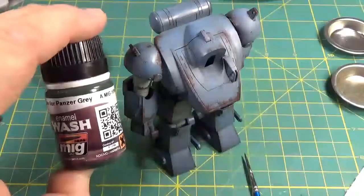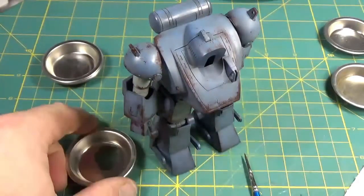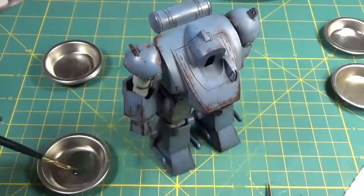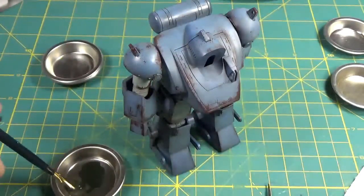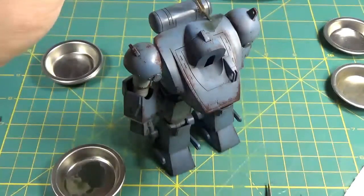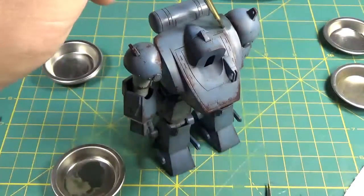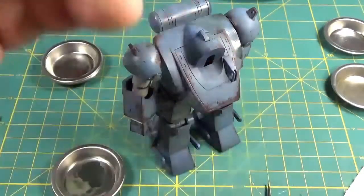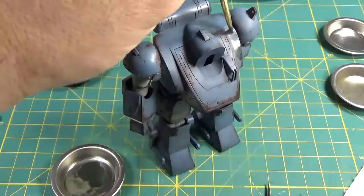Moving on to Blue Wash for Panzer Gray. I'm using this because the robot is a blue color, but it also creates additional rich and deeper tones within the base color. Just heavily thinned, putting it on and building up those layers. Off camera I do the rest of the vehicle — it's everywhere, not just on top. You can see there's quite a bit on there, so to remove it I clean the brush off in mineral spirits, empty the excess paint, then go back over it with a dry brush and it just removes it.